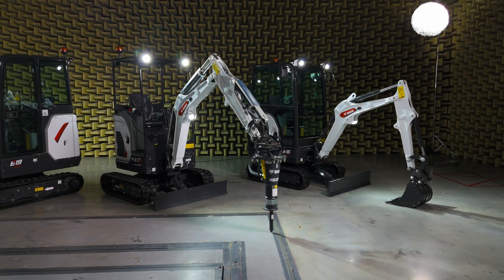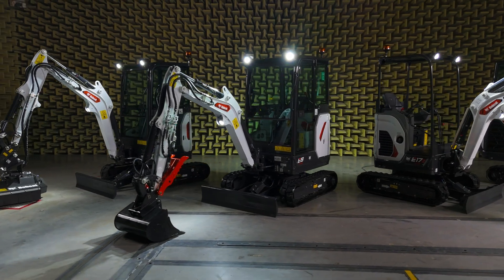40 years ago, we introduced our first mini excavator, pioneering a new era in compact construction machinery. Today, we proudly present our all-new generation of 1- to 2-ton mini excavators: the E16, E17Z, E19, and E20Z models.